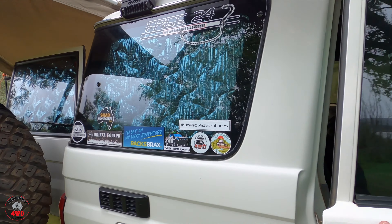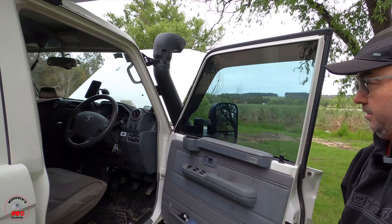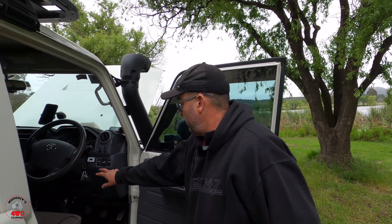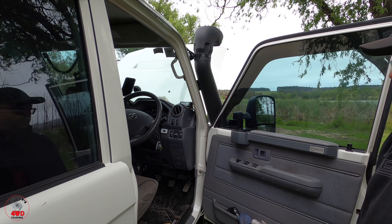One more thing — I've got my ARB air compressor under the seat. I have an outlet here and an outlet on the passenger side. Just plug in the tyre inflator and the switch for the compressor is right there. It just never ends!